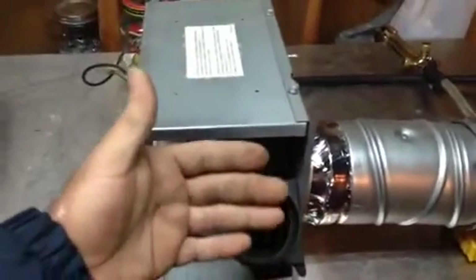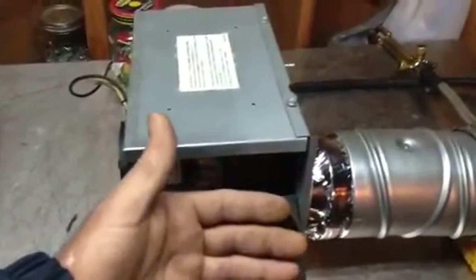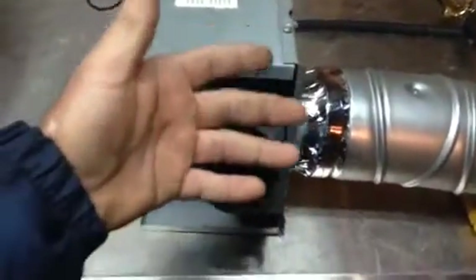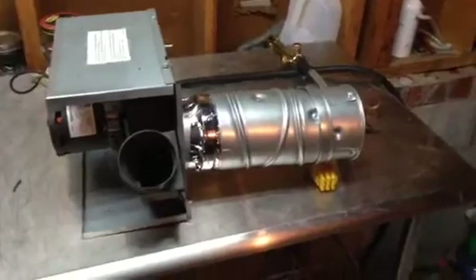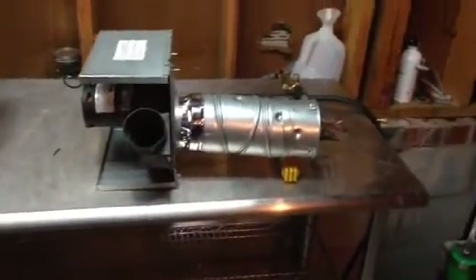Right now my room is getting pretty warm. It's been only five minutes. I feel very comfortable in here now. Anyway, I thought I'd share this with you today.